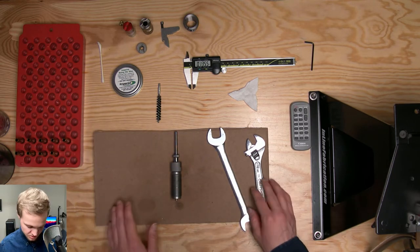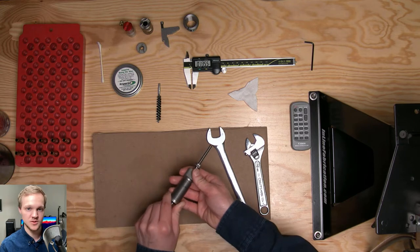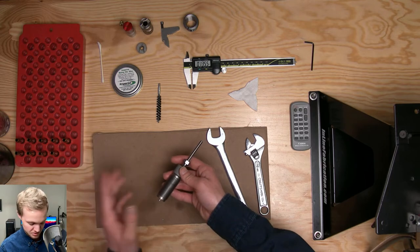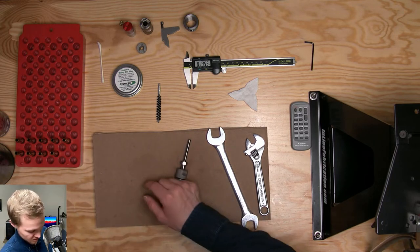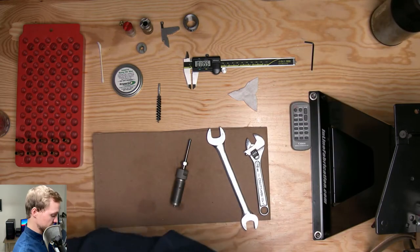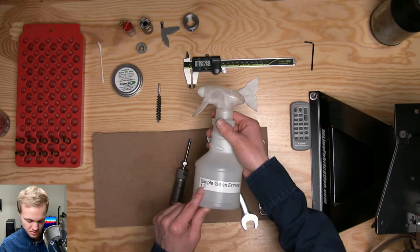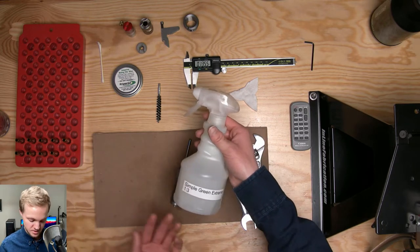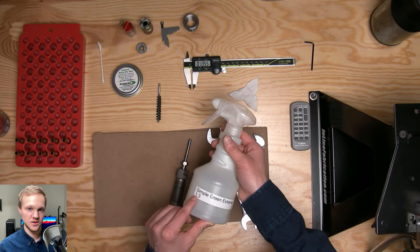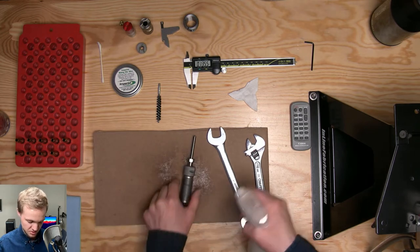The first thing we need to do with a new die is clean it. Mine is fairly clean since it's been cleaned recently, but factory dies will have rust preservatives all over them. You can use any cleaner-degreaser like MPro 7 or gun cleaner, but I personally like to use Simple Green Extreme, diluted one to three. It's about $19-20 for a whole gallon and works really well.